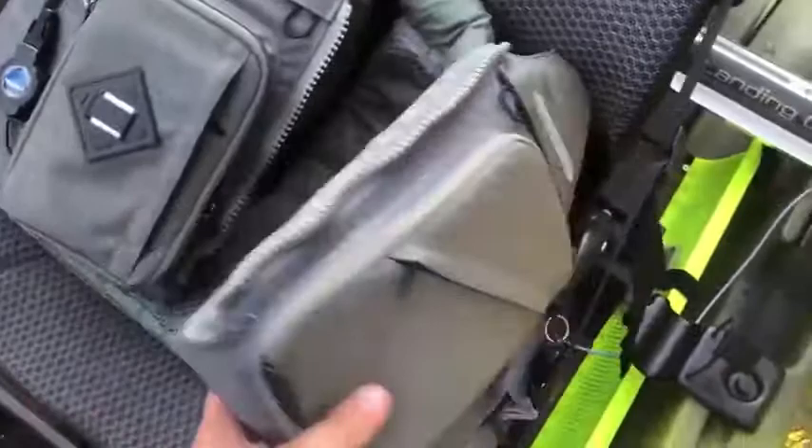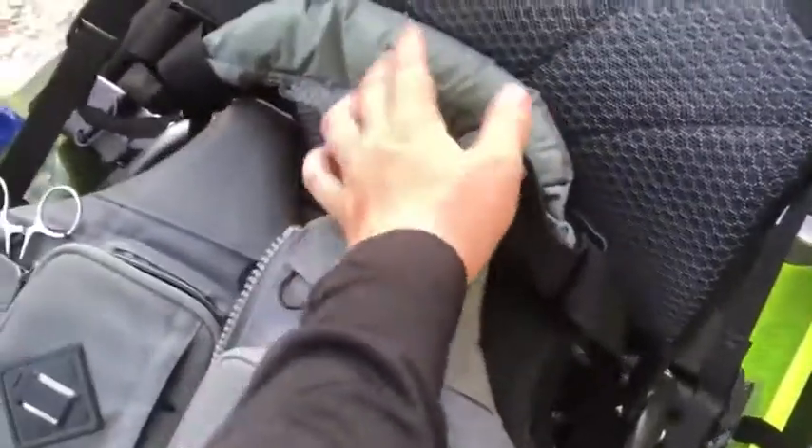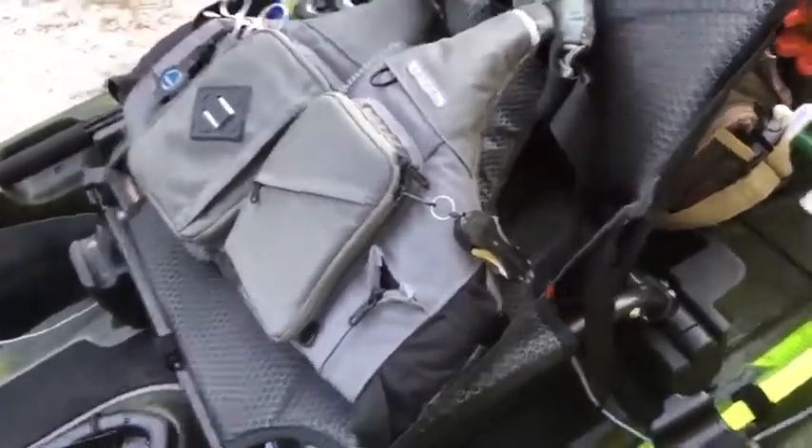The life vest I use is the Astral Run Fisher's — a great life vest. It has a thin back, a reflective strip if you ever need it, and it's also a hood so if it starts raining you're covered. It's a great life vest. I also have an NRS Chinook that came with it when I bought it, which I might start using, but for now this is my backup.